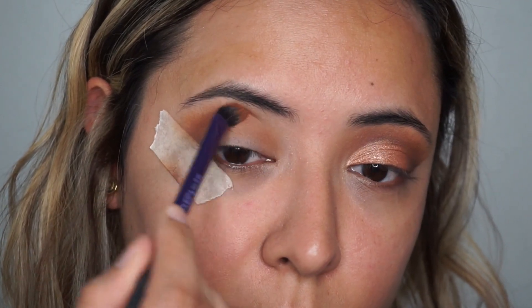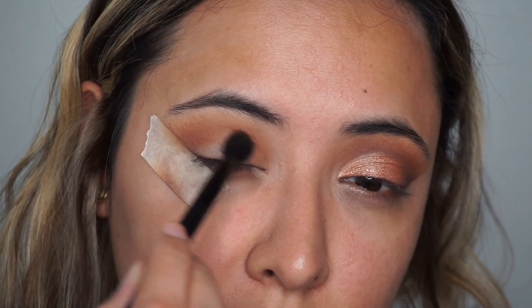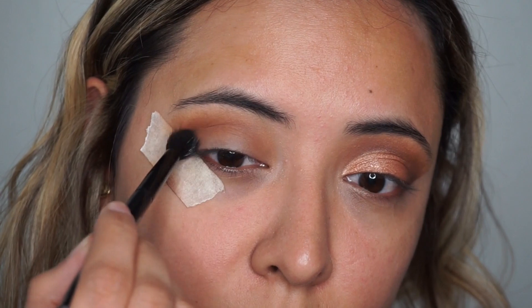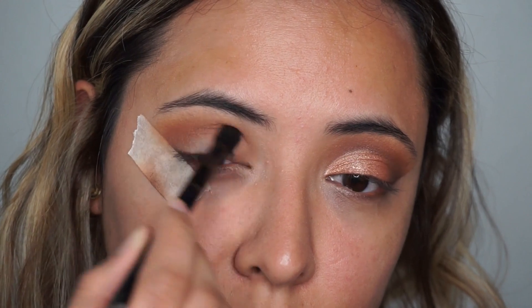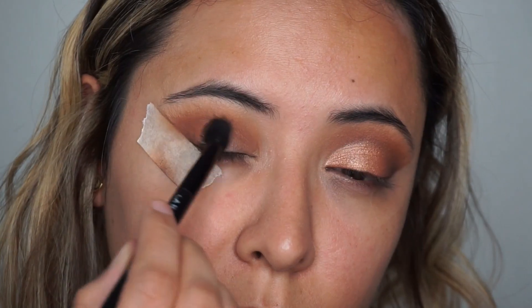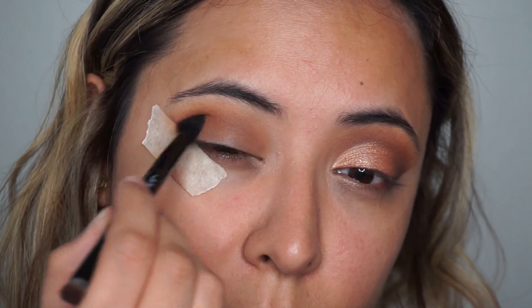Then I'm going to pick up this other orangey shade — on camera it kind of looks orange, but it has a lot more brown tone to it. I'm going to be applying this right underneath, keeping it very low. I'm not going to go too high up toward my eyebrow, just keeping it low with the same intensity.